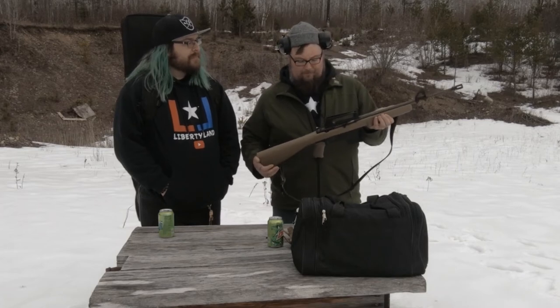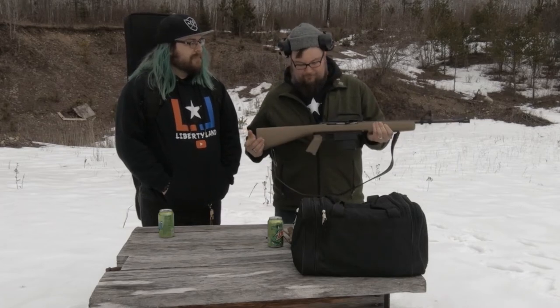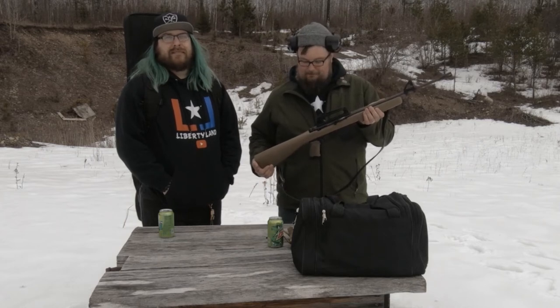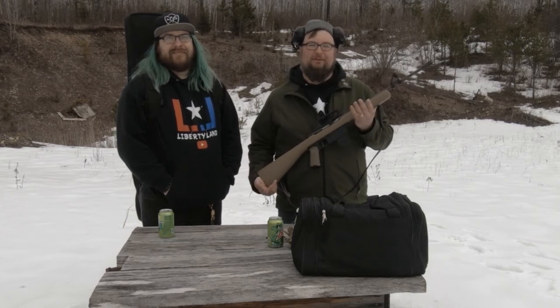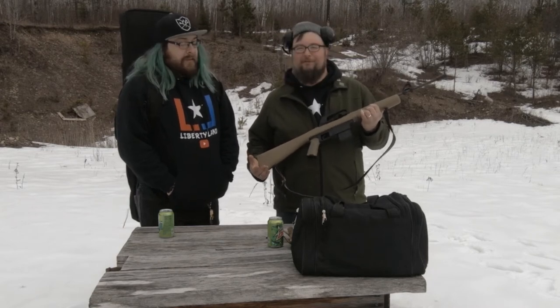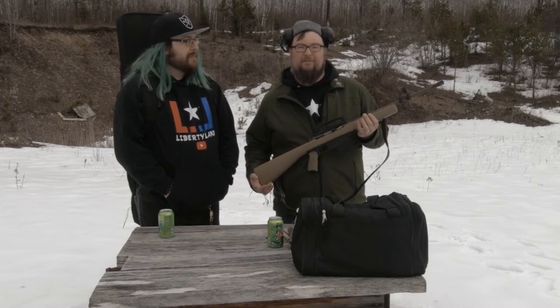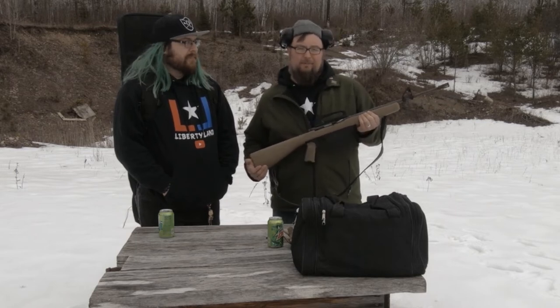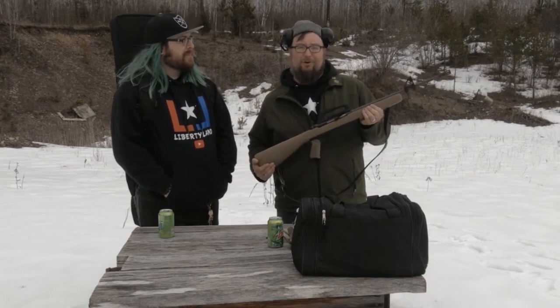These guns were a very limited run made from the Philippines. This is actually maybe the third time that we've attempted to do a gun review on this, and every single time that we've filmed it before we've had a failure — we didn't even get a shot off. So today we're just going to hope it works, and if it doesn't, I'm still gonna put this video out because I'm tired of trying to review it.